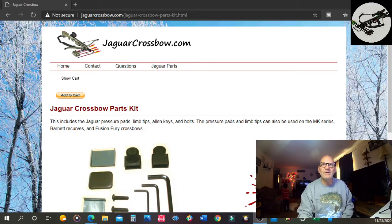Hi, and welcome to another episode of Utah Crossbow Hunter, where today I'm going to be talking about my Jaguar C013 crossbow and the string. We're also going to be talking a little bit about what I'm going to be doing over the cold season. So with that said, let's get started with today's show.